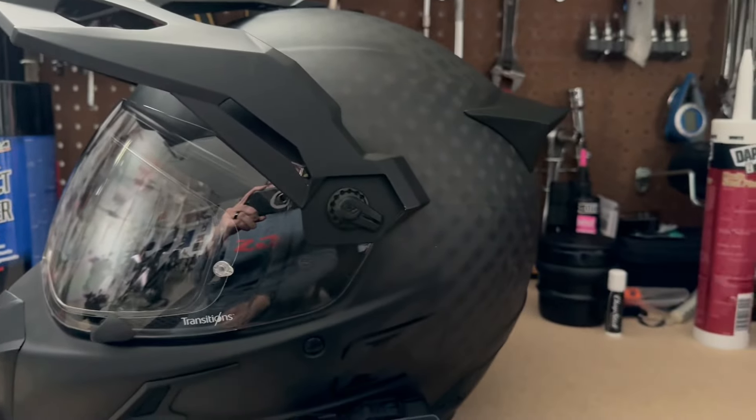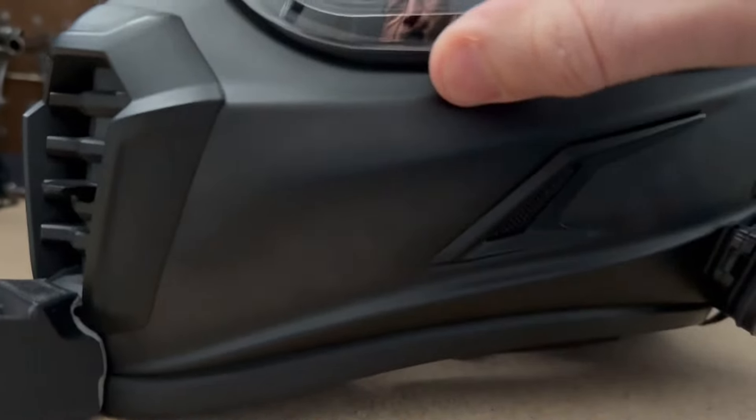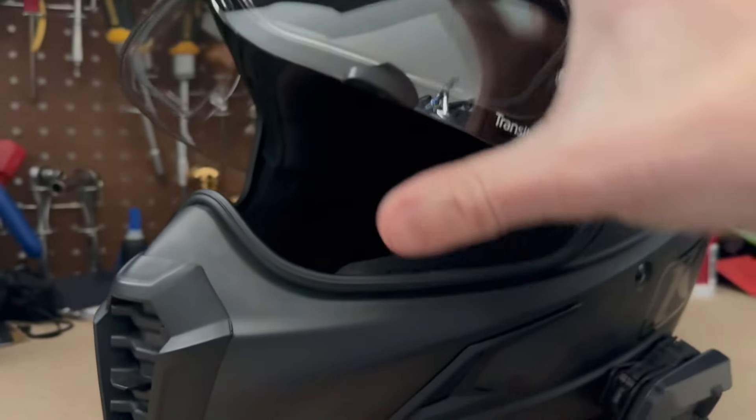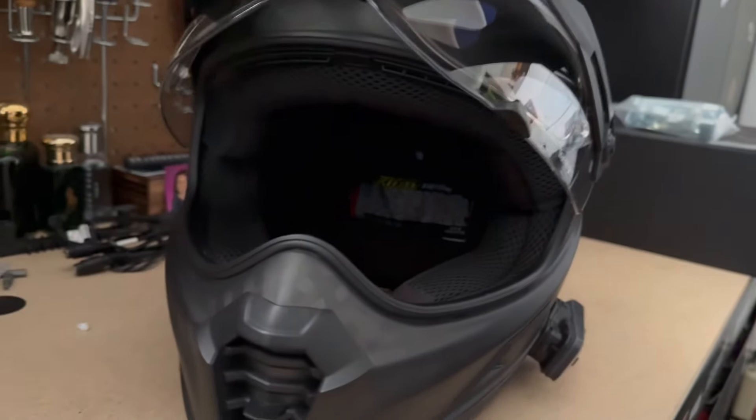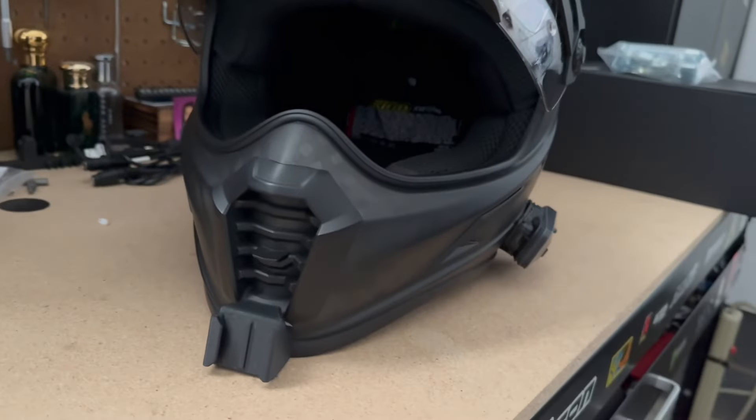I bought a dark tinted visor just in case, but so far the transition lens works really well. The ventilation is okay — I've ridden it in semi-hot weather and didn't really get much airflow into it.